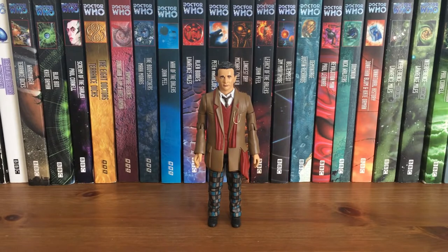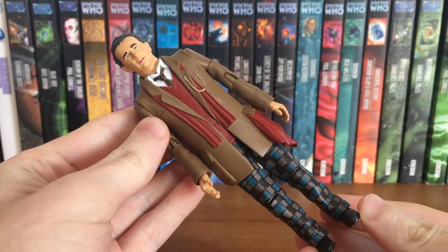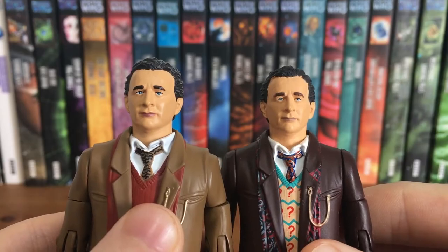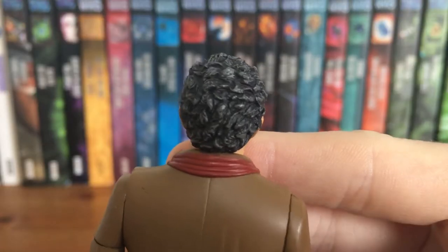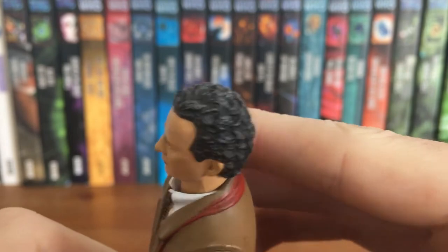Similar to how they've done the 8th Doctor, the 7th Doctor is put together using what is easiest and available — this being a straight-up repaint of the standard 7th Doctor, and this one really is one of my favourite figures of the whole range. His face is painted very crisp and clean; the paint is a tad thicker compared to previous 7th Doctor figures but you can see all those wrinkles and creases. His hair has been given a grey wash to highlight that yes, this is an old 7th Doctor, which works really nicely.